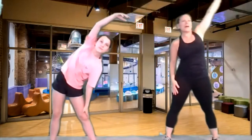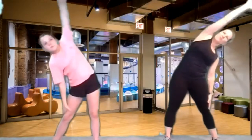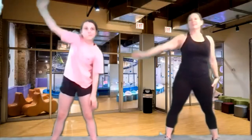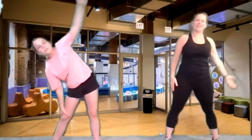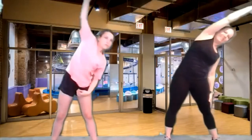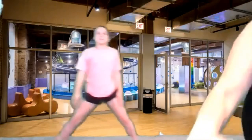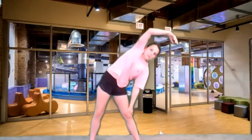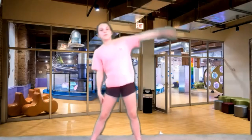We are going to start working those tummy muscles. We're going to start reaching one arm up overhead. Good job. And release it down. And the other arm overhead, and release it down. Back and forth — you're going to really reach and pull your belly button. Pull your belly button, tighten it up really tight as you reach and cross. Keep going, back and forth.